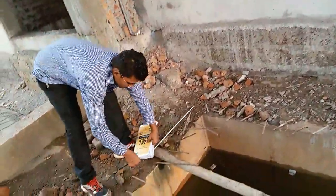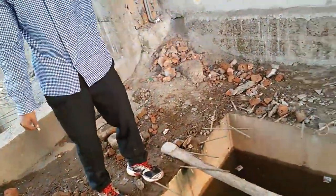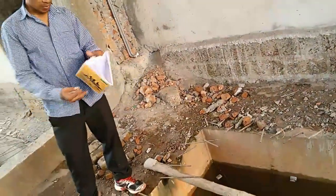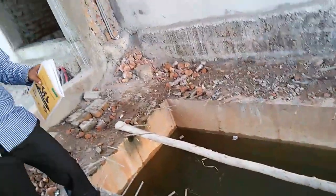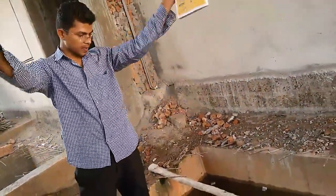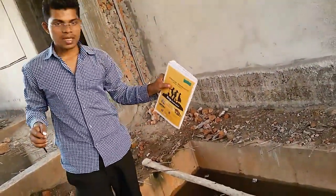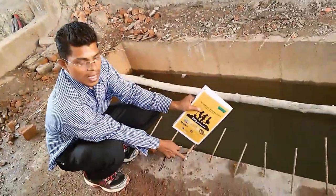So this is almost 4 feet wide, from the length it is 10 feet, and the depth of it is 6 feet deep. Covering has been used and 8mm rod has been used.